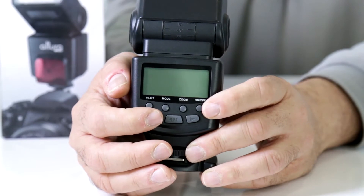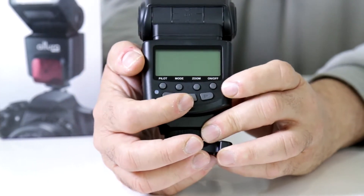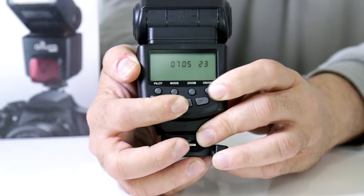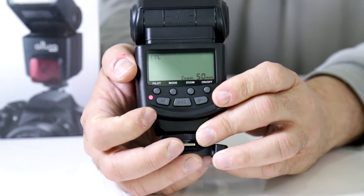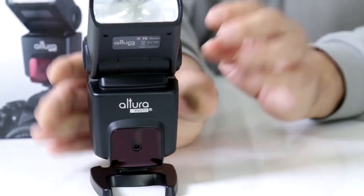Whenever you get an error reading, what you need to do is reset your flash. You're going to hold the set button and the on button together, and when you see all those icons appear, that means your flash is in reset and you're ready for it to function again.